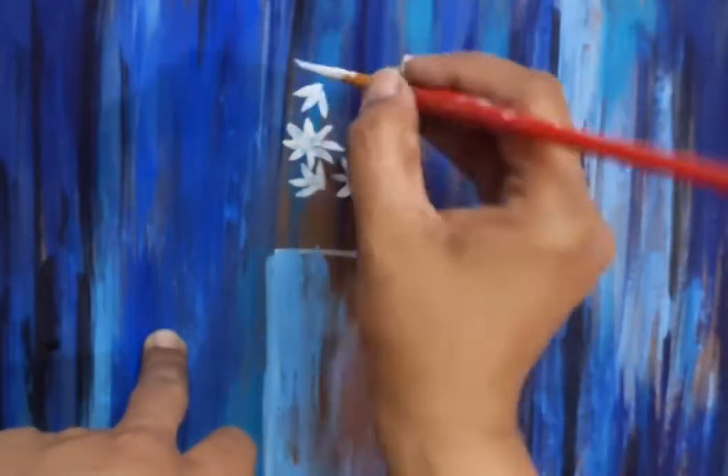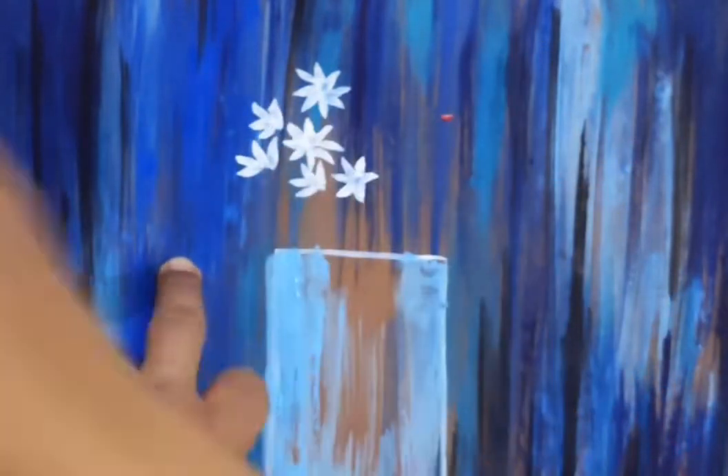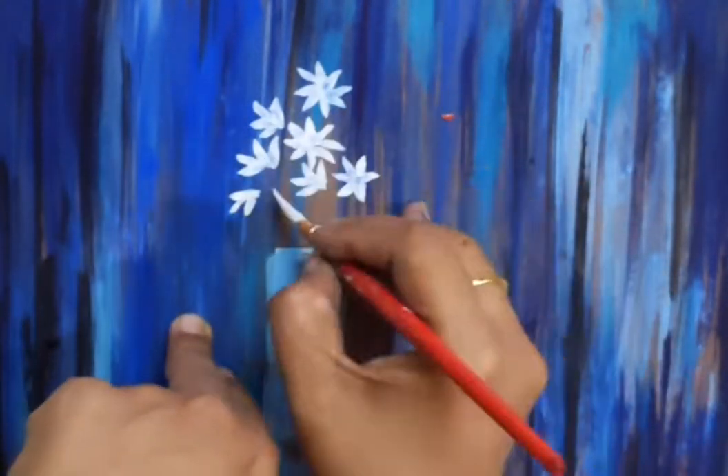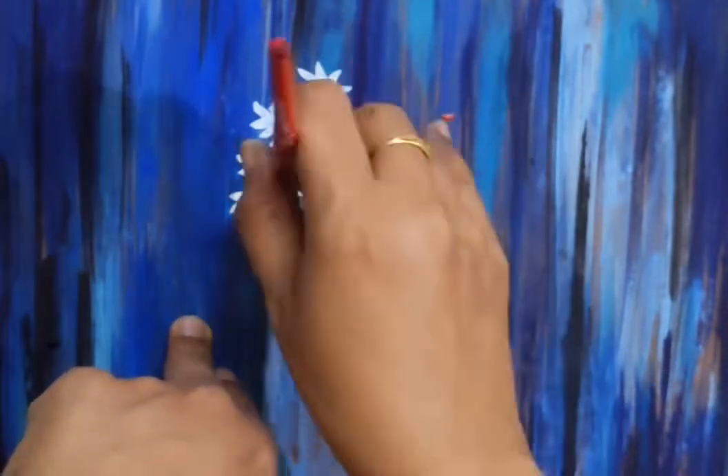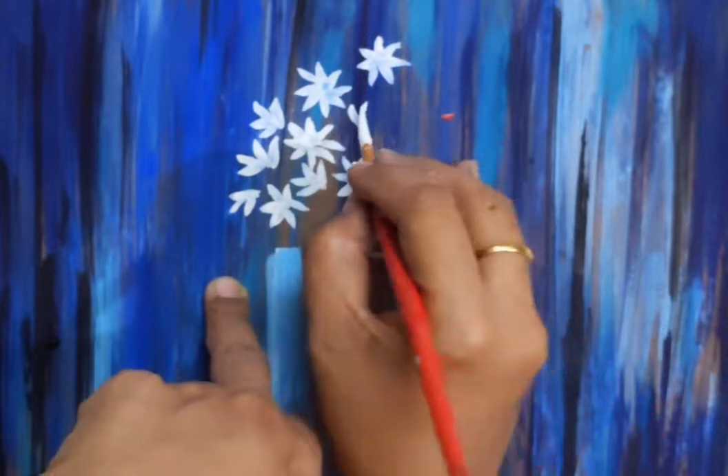Here I have made white color flowers. You can use any color. Here I have used pink color. This flower is very easy.